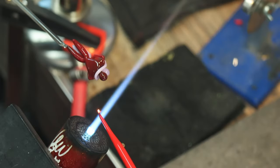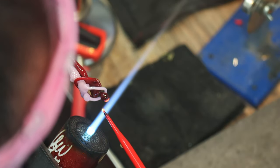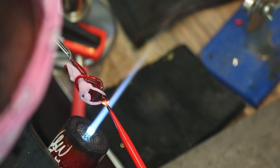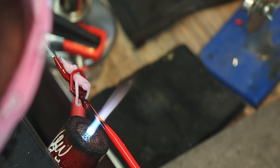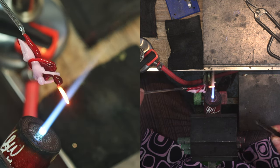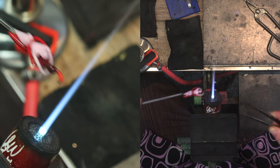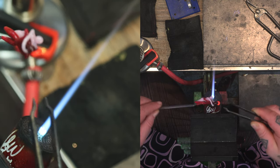Now I'm going to grab a little bit of leftover stringer from the end of the rod and make the loop so I can turn this into a pendant. I'm heating this up, wrapping it around, and making a little loop — heating it up, wrapping it around, bringing it down — and then it'll be a nice size to attach a string through it.